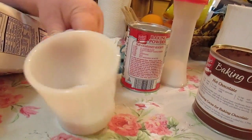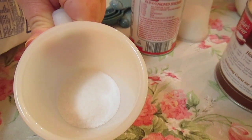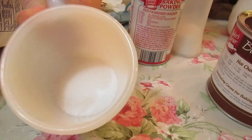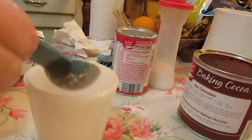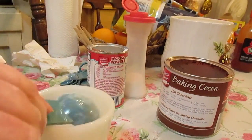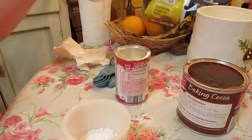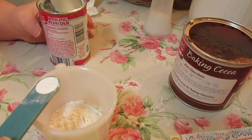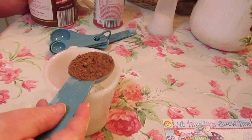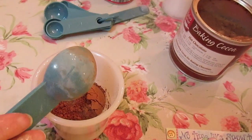In this I've got two tablespoons of sugar — I'm using Splenda, but you can use any other sweetener you want. If you don't want it as sweet, start with a tablespoon. Three tablespoons of all-purpose flour, a pinch of salt, a fourth of a teaspoon of baking powder, and a tablespoon of unsweetened cocoa powder. If you want it extra chocolatey, do a tablespoon and a half.